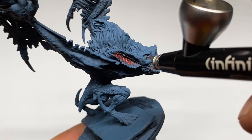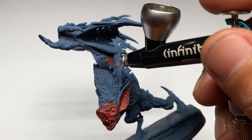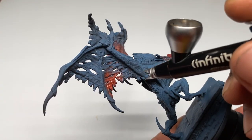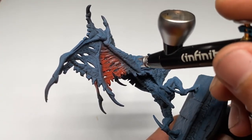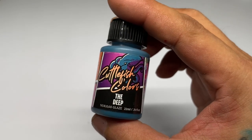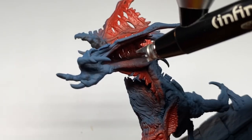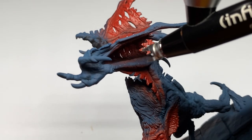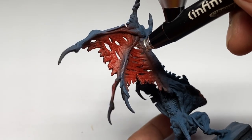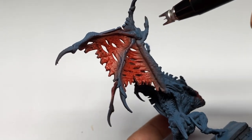This is about bridging the gap between the quality of speed painting and the quality of competition pieces. I try to bridge that gap because I'm not really credible to talk about competition piece painting — I'm from the Philippines and we don't have Golden Demon here.